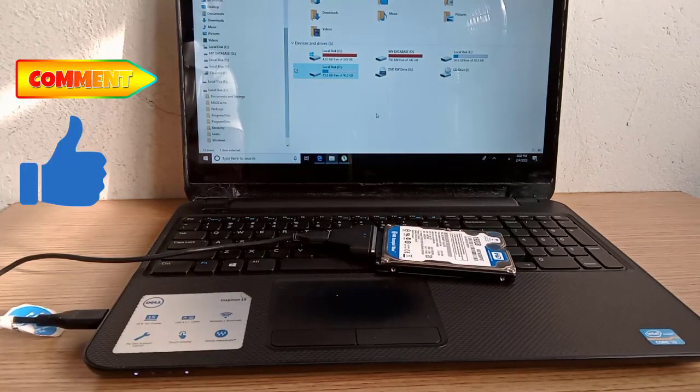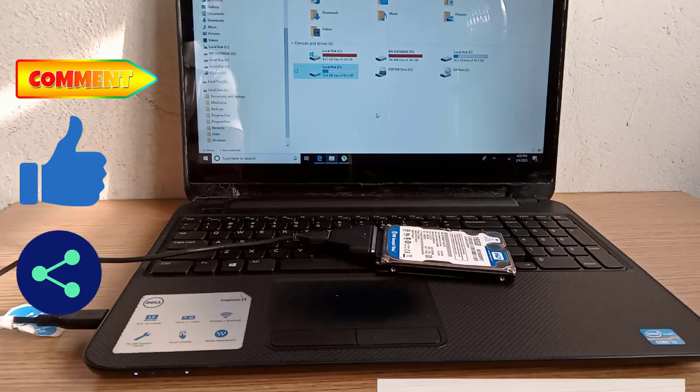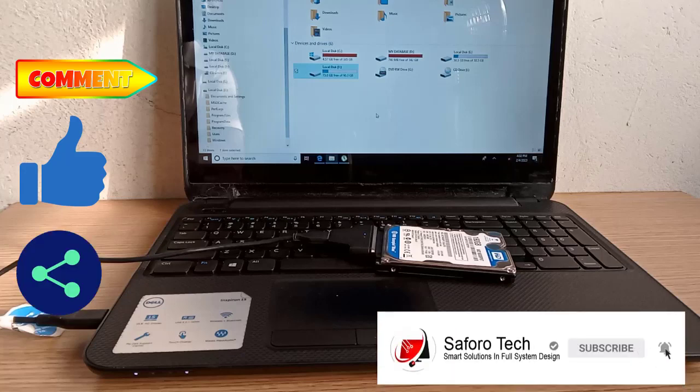Also, give this video a thumbs up if you find it useful, and share it with anyone you think might need it. Consider subscribing if you wish to see more videos like this. Thank you for watching and I'll see you again soon.